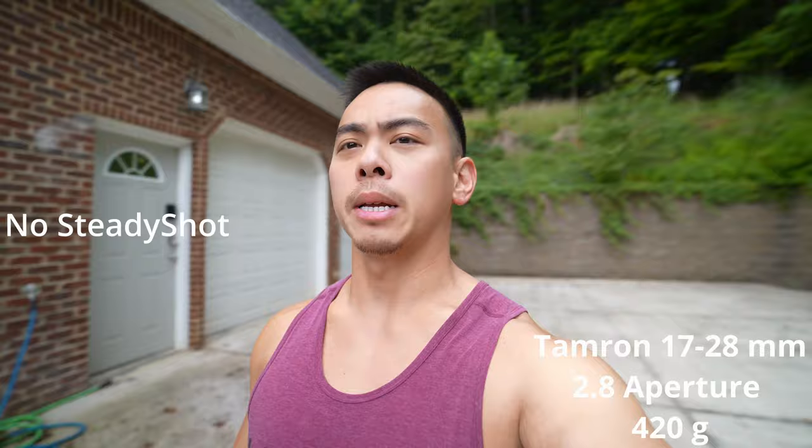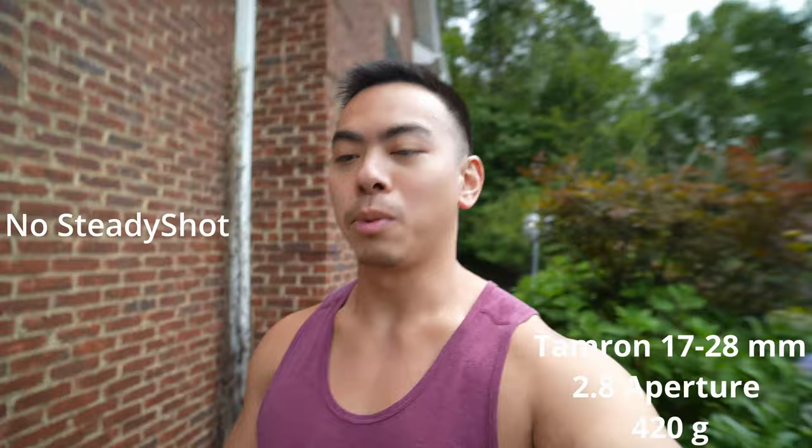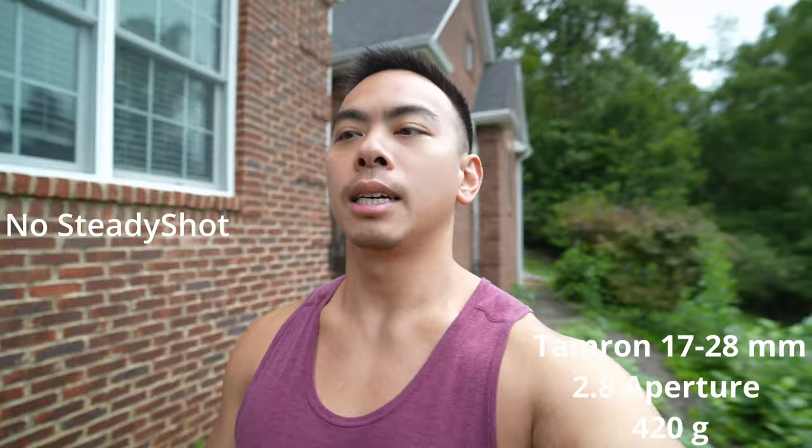So, this is the 17-28 Tamron with no steady shot whatsoever. We'll see how this does. I'm going to try to keep the variables the same — I'm outside, walking at my normal pace, trying not to trip on all these vines out here. You can see how this looks with no steady shot on.